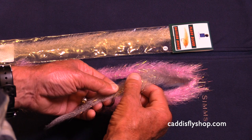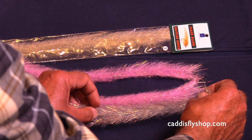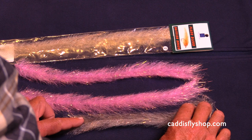These are on a wire core. They have just the right amount of Flash incorporated. You wind them around the hook to make bait fish bodies for all kinds of fresh and saltwater flies.